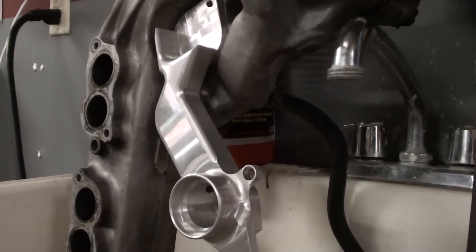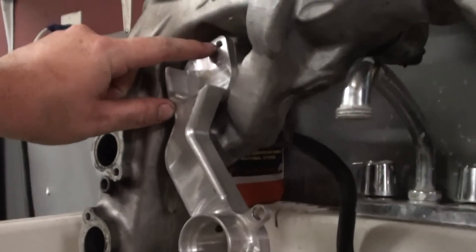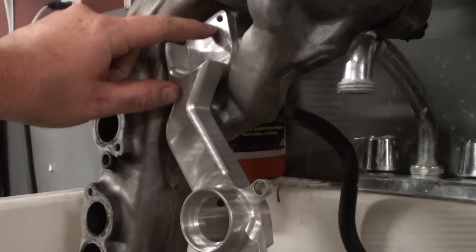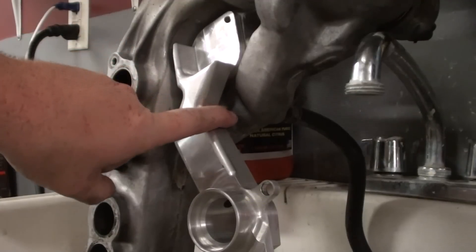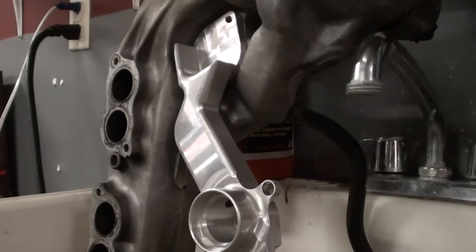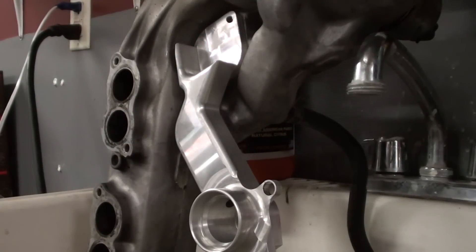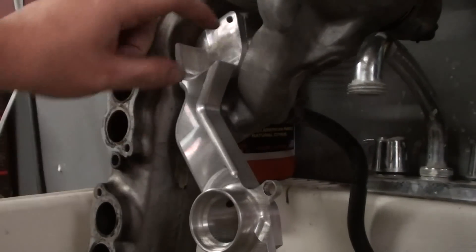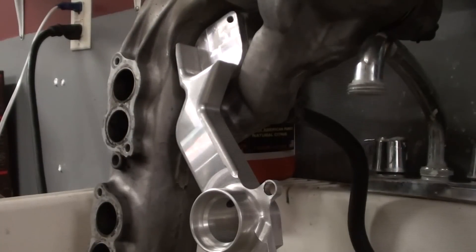Most of the aftermarket ones on the internet have a little block-off plate and then a water line that does like a little U-turn and comes back over. This is pretty cool how they have it all in one piece. This is a good-looking piece of metal — it doesn't look like it's going to fall apart. I've heard of some that will fall apart, especially the ones that aren't welded — just a little hook that kind of holds it and can wiggle back and forth. Anyways, let me find something else to do.